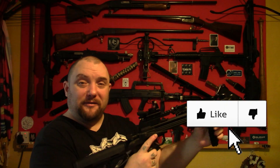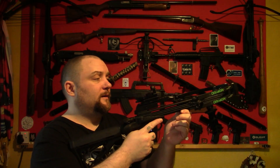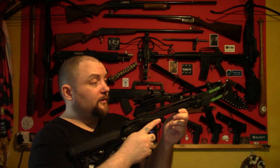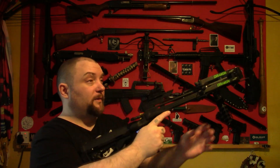Right everyone, Weapon Collector here. Got a new crossbow. This is the Junxing Drakon 100lb compound pistol crossbow, or carbine I suppose. It's not a pistol but it's so small it might as well be.